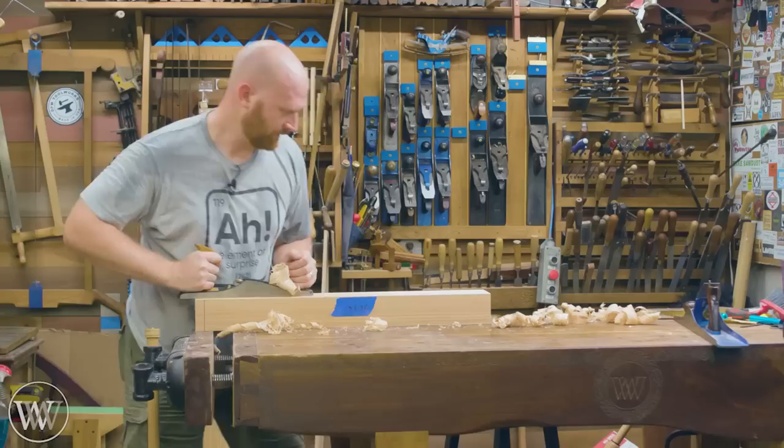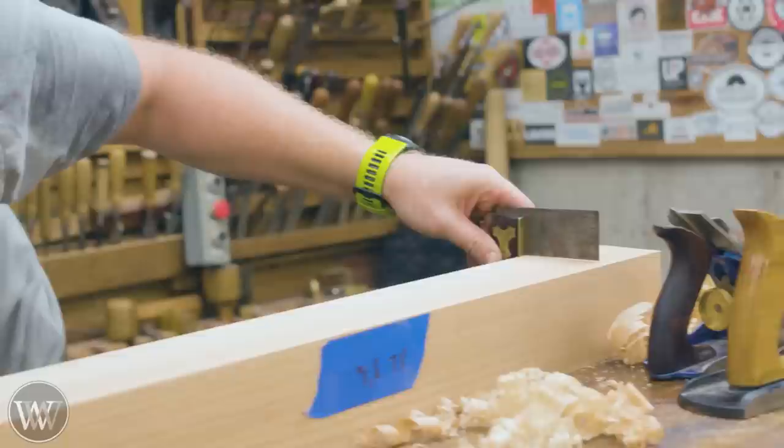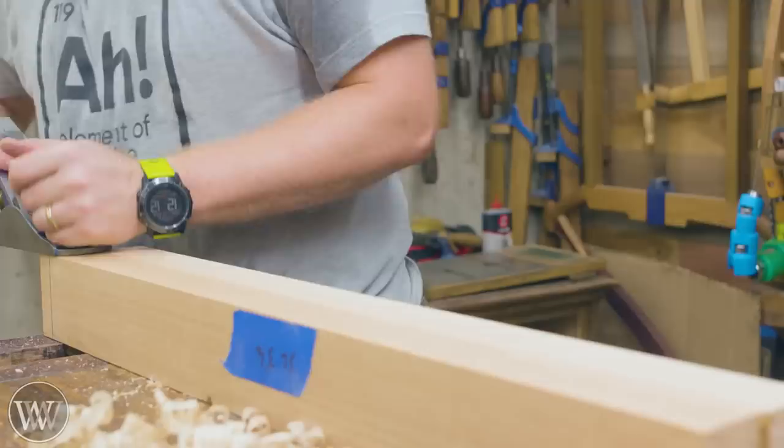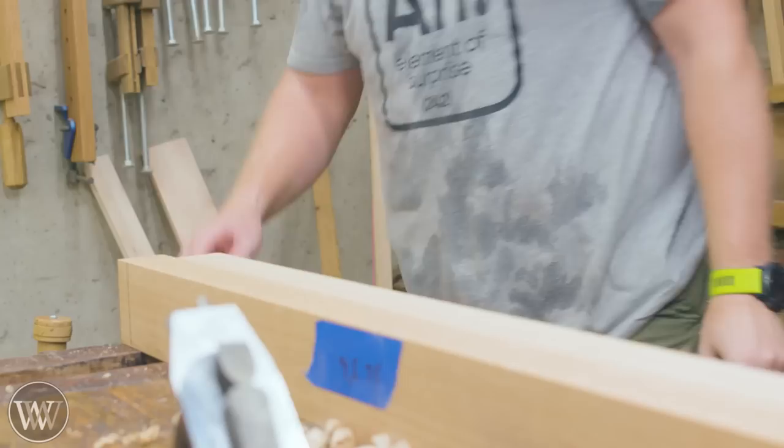I use my low angle jack as a heavy mover - it's a little easier to push through the wood. I'll put a heavy chamfer on, take off the material, get it down close, then come with a smoother to get a smooth surface, check it, and make adjustments where necessary until I get a nice smooth surface that is square on all four sides. I'll repeat that on all four sides of all eight legs until I have eight boards that are all the right size.